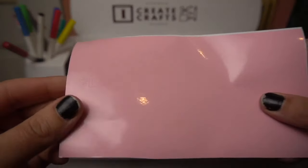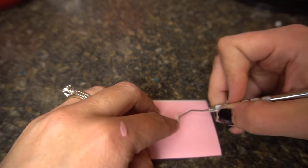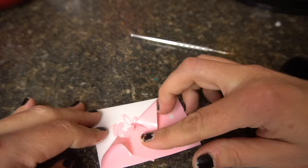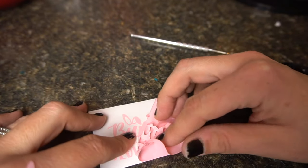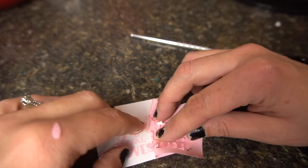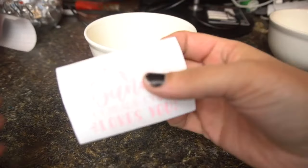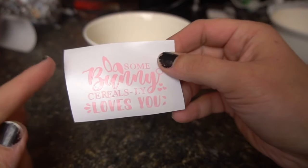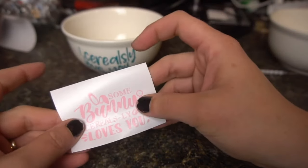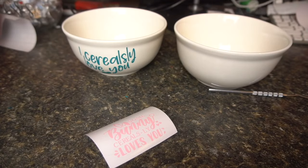I'm going to show you how it weeds out. Since it's a smaller font, I like to go in and take the little pieces out first instead of peeling the whole piece of vinyl back and then weeding — it makes the process easier. Once I get out the tiny pieces, I go ahead and peel back the vinyl itself. I'm pleasantly surprised at how easily this is weeding. I missed a few pieces so I just go back and push them down. This dollar store vinyl definitely gets a thumbs up so far!